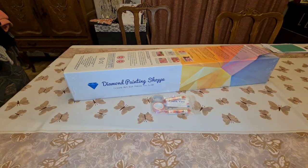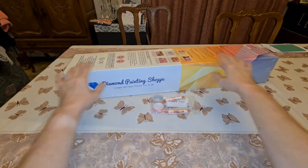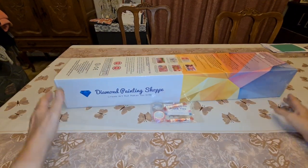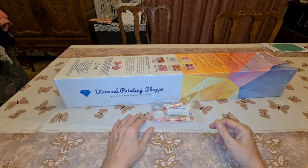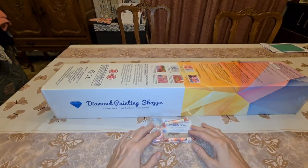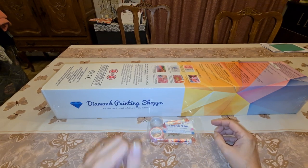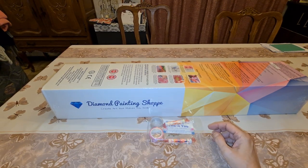Hello everybody, how are you? Good, I hope! Tonight we have an unboxing — geez, I can hardly reach it — from Diamond Painting Shop.